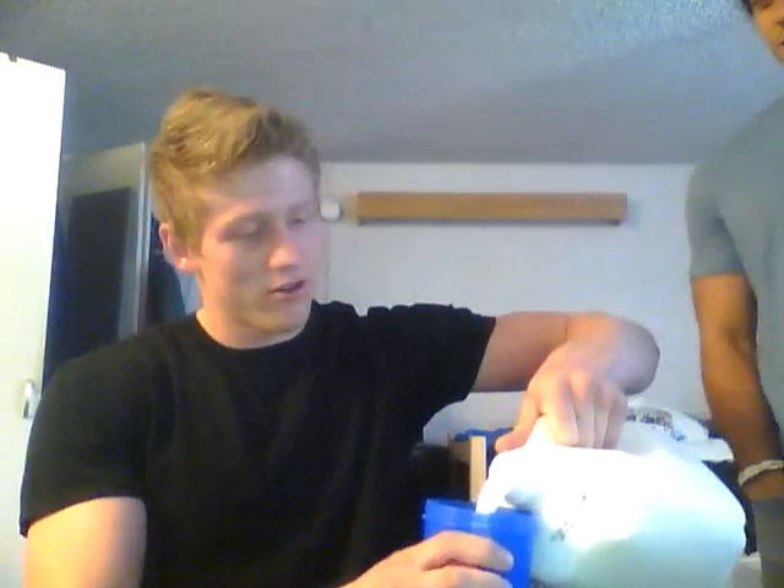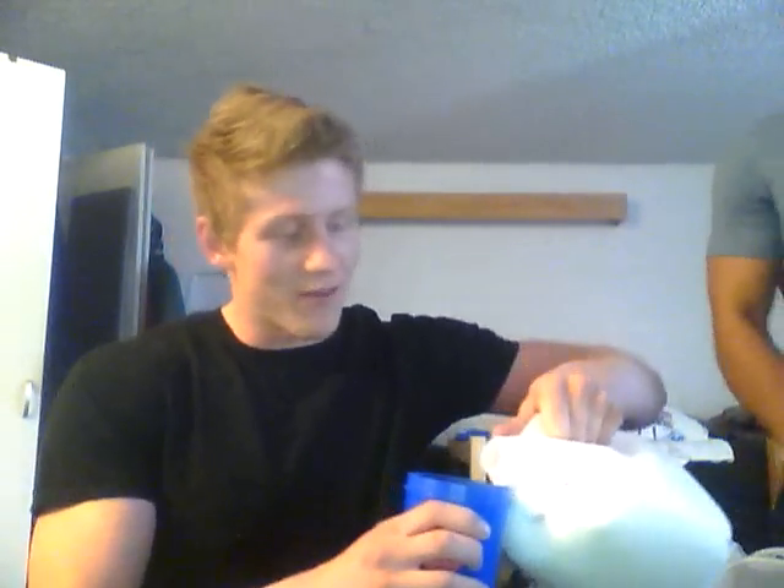Alright, hey everybody. This is CTC Coleman. I'm here to make a drink to get some reps. I'm going to start out with some liquids — I'm going to add some whole milk. That's what I'm talking about. Full of vitamin D.